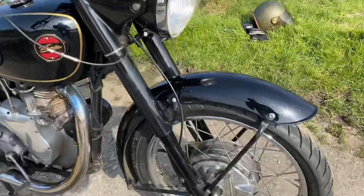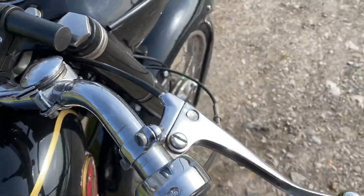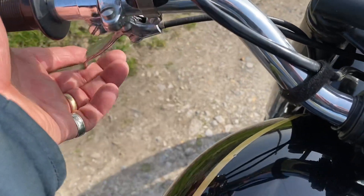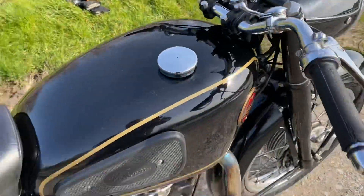This one's nice — it's got a twin leading shoe full width front hub. Instrumentation is very simple: you've got a choke, it's auto-advanced so there's none of that, you've got the decompression lever for starting it and stopping it. Speedo, rev counter, light switch. That's pretty much it.